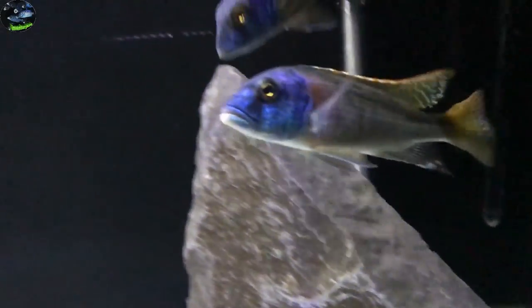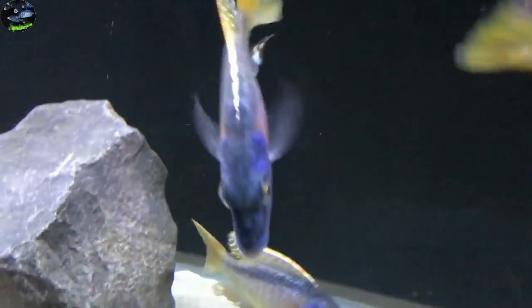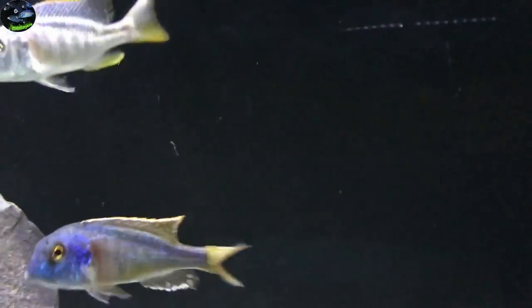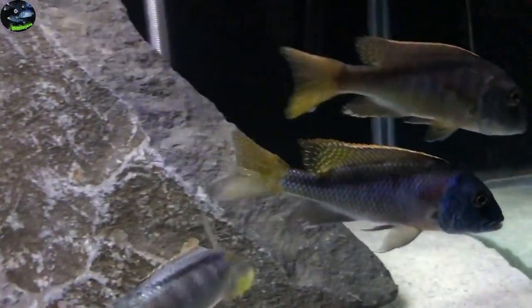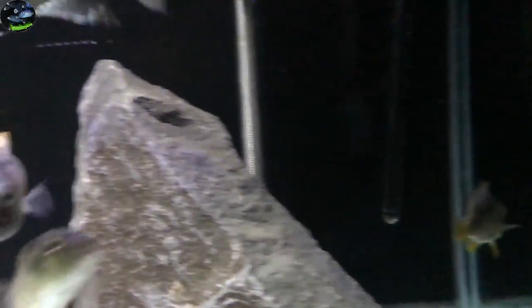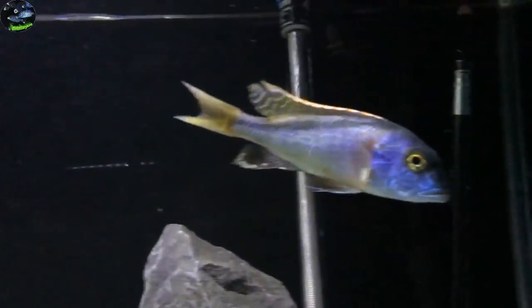Now we're taking a look at a group of wild-caught Bucochromis nototaenia that I had at one point. These fish were amazing — they got so nice as you'll see in a clip here in a bit. This footage was not long after I had them, so they're looking good, but wait until you see them a little later. It's just incredible what these fish look like when they are on fire.